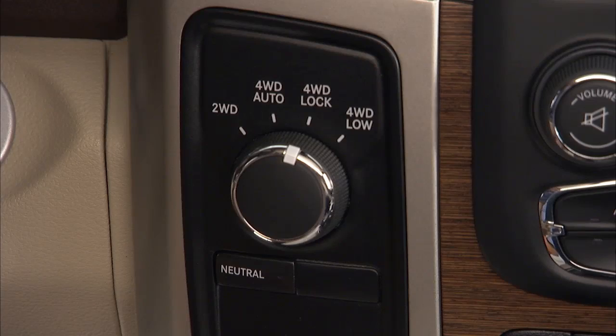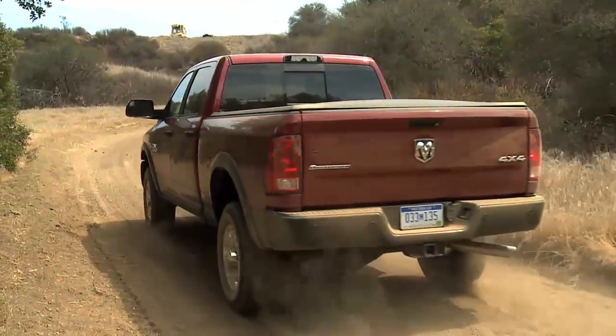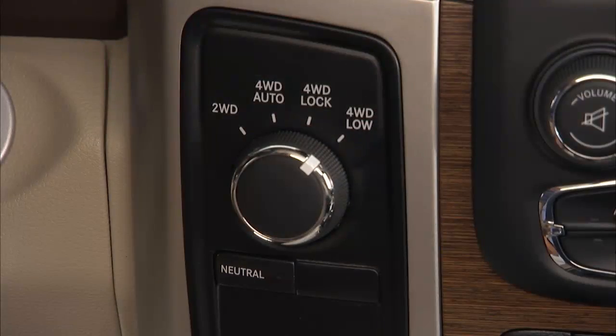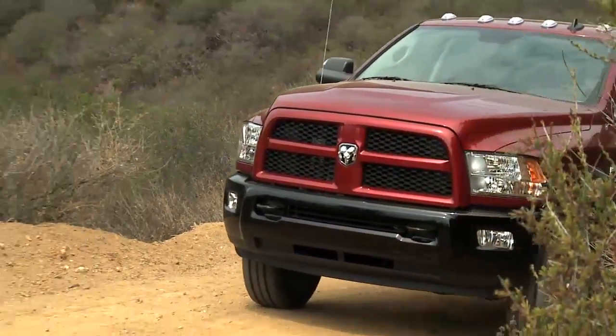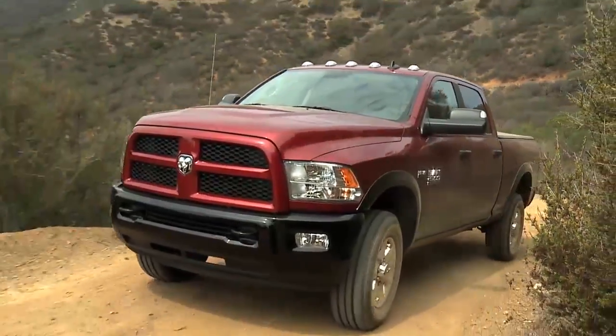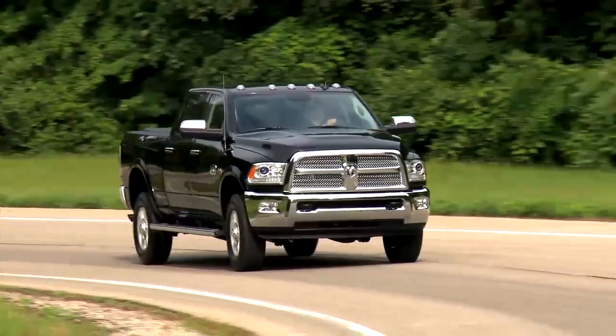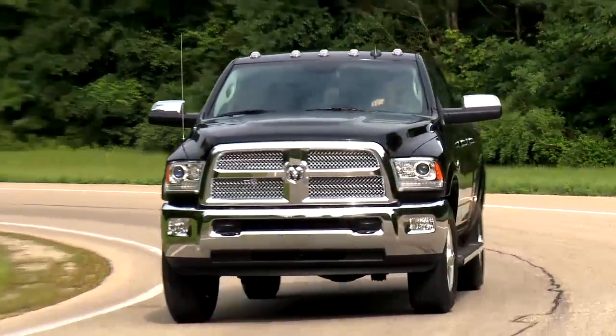4WD Lock, or four-wheel drive lock range, sends power to all four wheels to give you additional traction for loose, slippery road surfaces only. And 4WD Low, or four-wheel drive low range, gives you additional traction and maximum pulling power for loose, slippery road surfaces at low speeds. Do not exceed 25 miles per hour or 40 kilometers per hour.